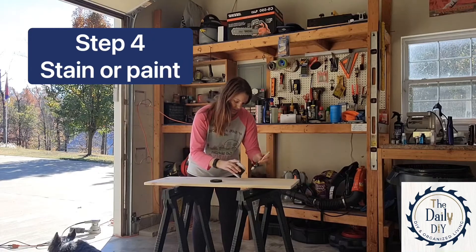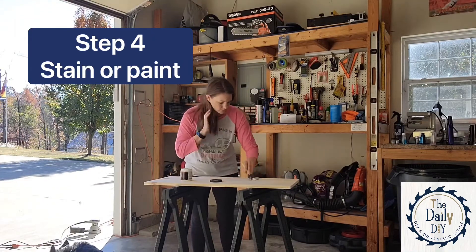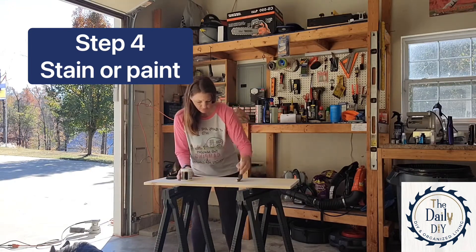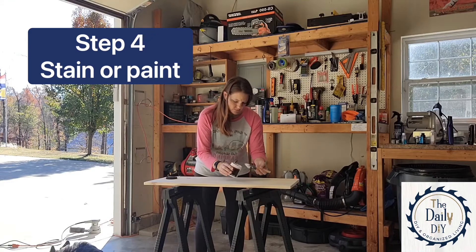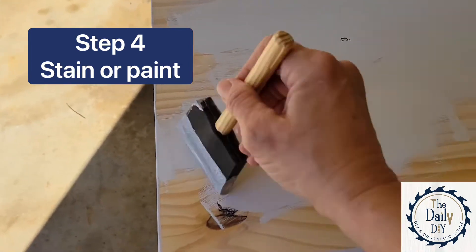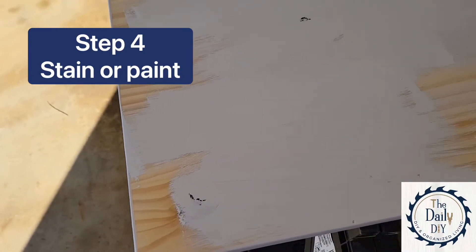This next part's optional — if you want to add a coat of paint to your board, or maybe some stain, or just throw on some varnish, or you could just leave it blank if you like the natural wood. I just grabbed a small can of sample paint from my local hardware store — it cost me under three dollars.